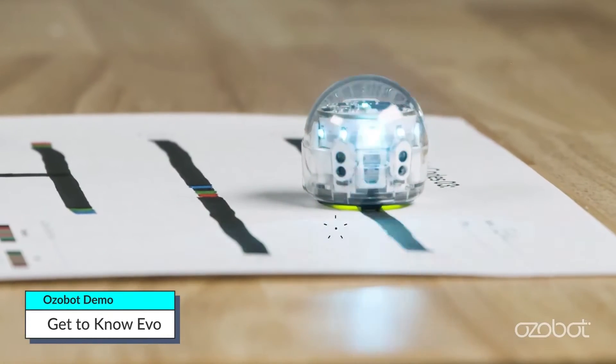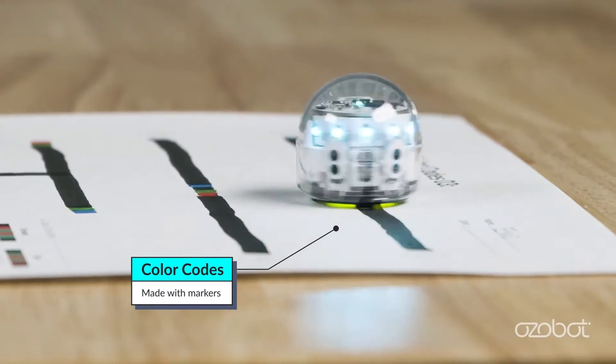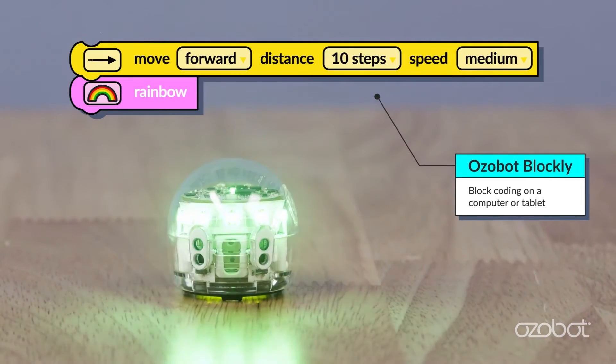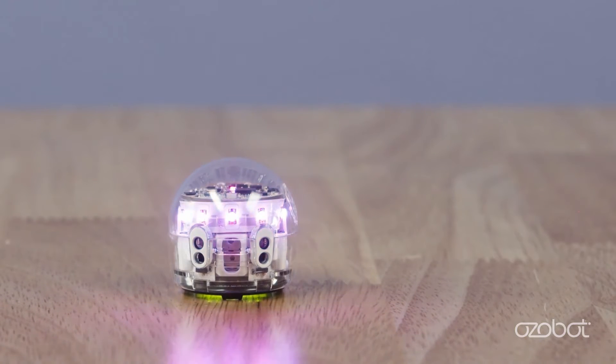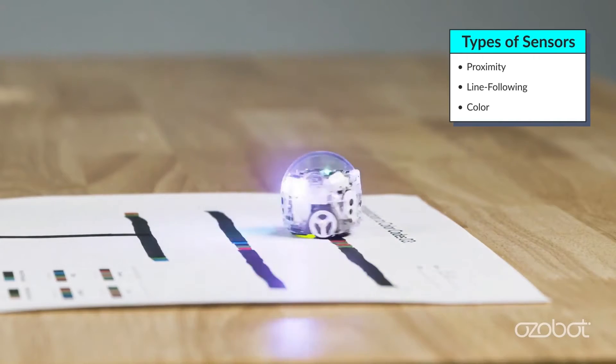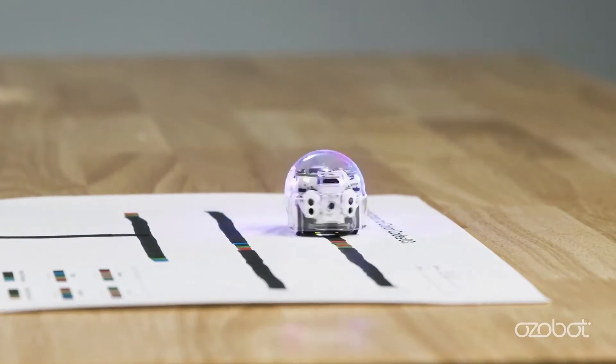Evo is a line-following robot you can program two ways: color codes made with markers, and with Ozobot Blockly, which is block coding on a computer or tablet. Evo has three types of sensors: proximity, line following, and color.